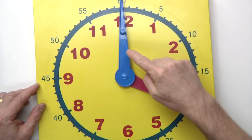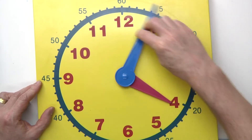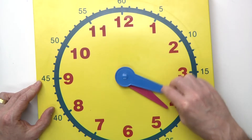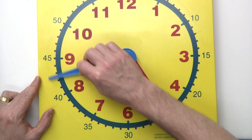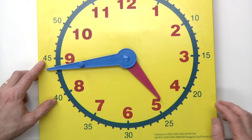Hey, welcome back to the show. Today we are reviewing how to tell time to the nearest quarter hour. If the big hand is pointing to the top, that means it's something o'clock. If the big hand is pointing to the three, it's something fifteen. If the big hand is pointing down, that means it is something thirty. And if the big hand is pointing toward the nine, that means it is something forty-five.